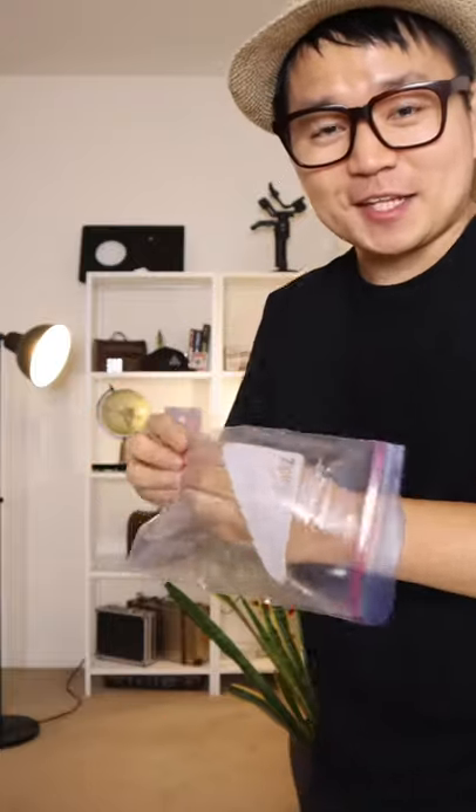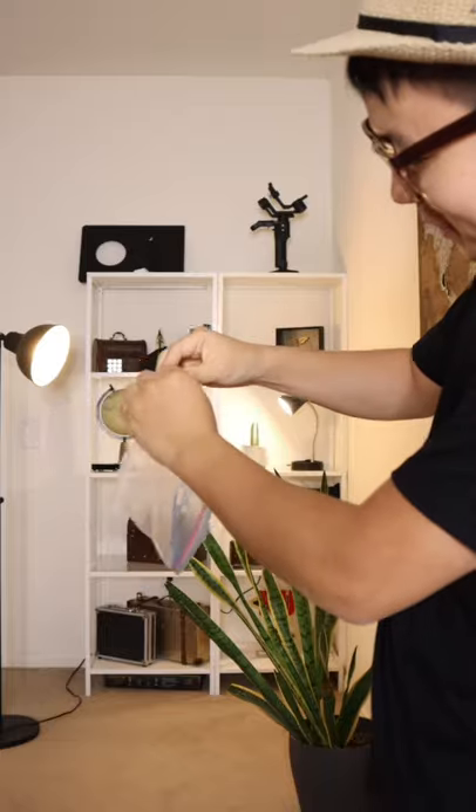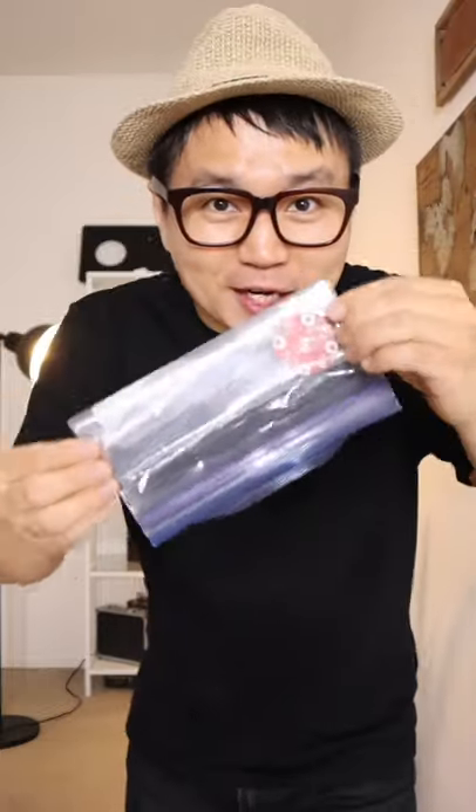Watch! Here's a clear bag and here's a poker chip. See? I place it right here and I fold it back once and twice. See? It looks impossible to take it out, right?